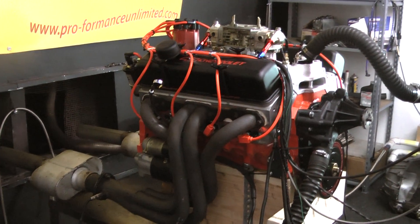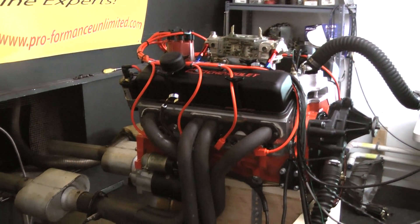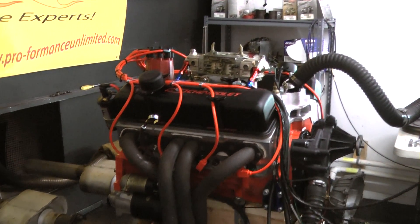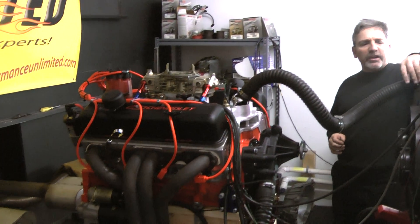You can beat the heck out of this motor and have faith that it's coming back home from wherever you take it. This is also street-strip. This is one hell of a motor. I'm going to fire it up for you and give you a little run demonstration — first with exhaust, then without.